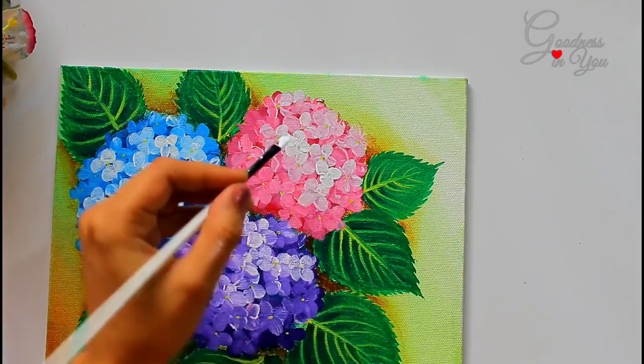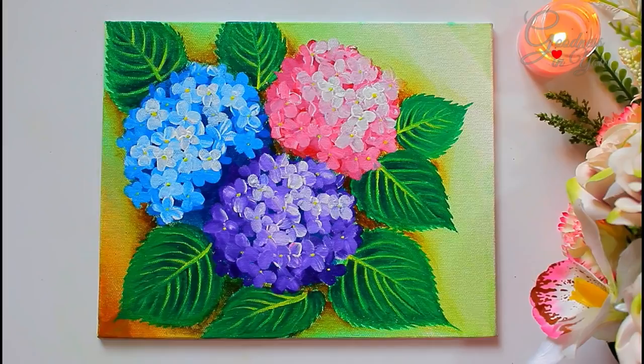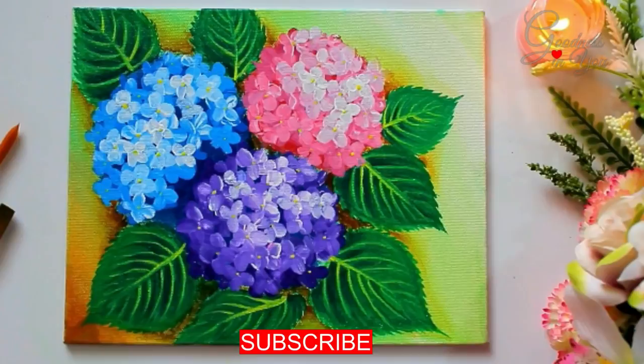And now it's ready! I hope you liked today's video, and for more such interesting videos don't forget to subscribe to our channel. Till then, take care and thanks for watching.